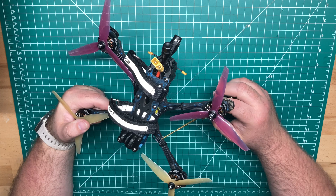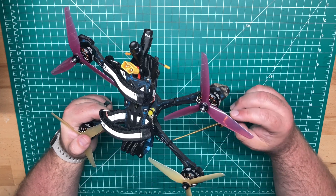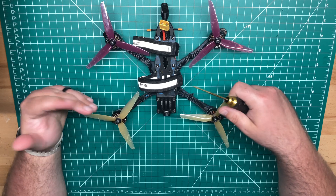I believe it's a 50 amp or 55 amp ESC. This one doesn't have the heatsink, but you can pick up a comparable stack — it may still be running BLHeli32. I don't know at the time of this video, but I'll update that for you.